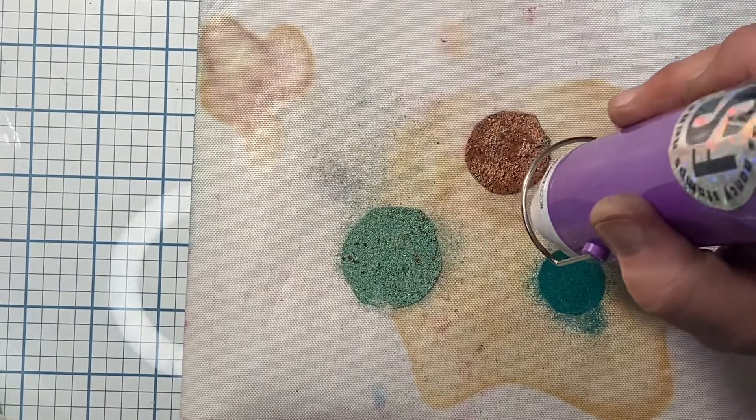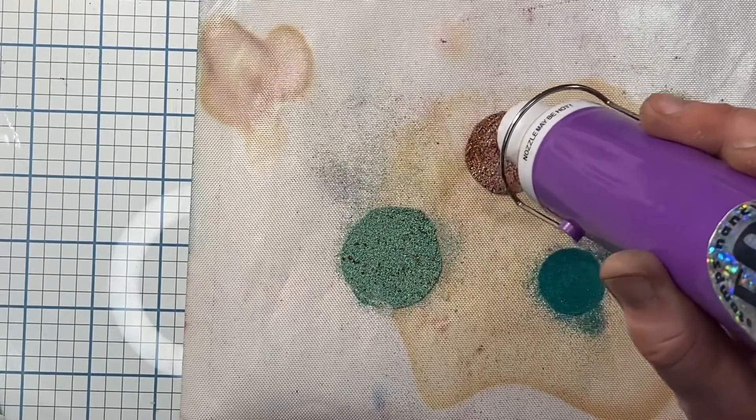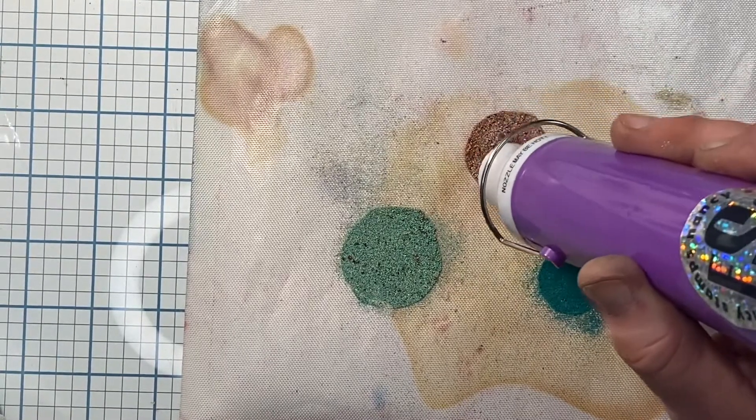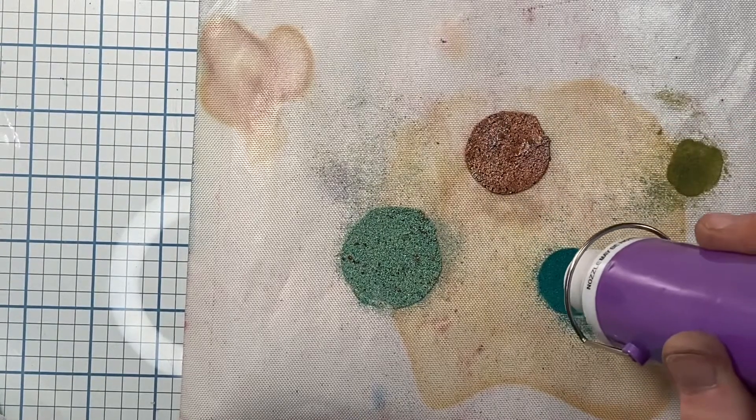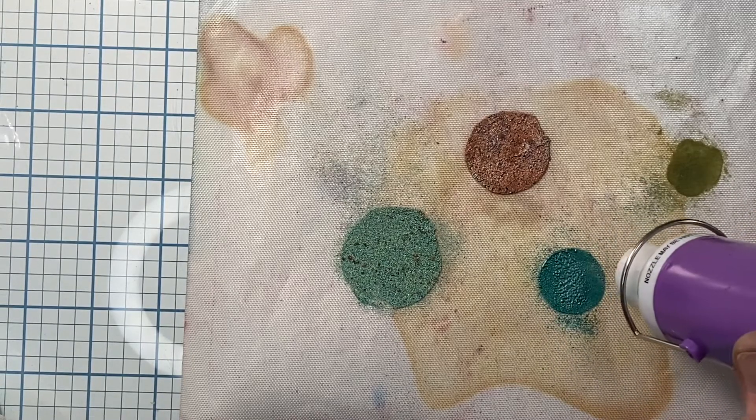I'm just moving around side to side and you can see how it's starting to bubble. I want these bubbles, I want this to happen. See how it's getting all bubbly? It's adding some great texture, making it look like an eroded coin. And some work faster than others.